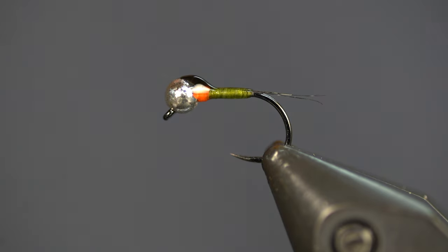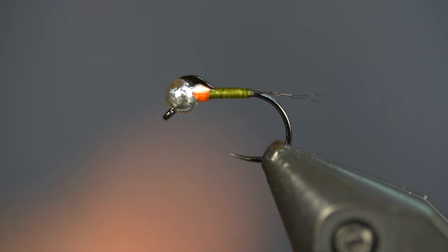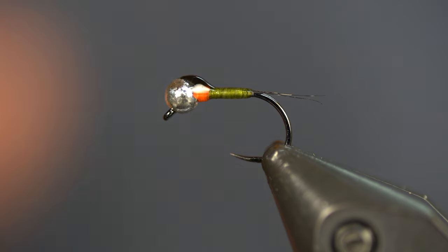There you go — a nice little bit of taper to it, beautiful black wing case, hot spot — that is my favorite Perdigon in my favorite colorway, and I know it will be a producer for you. If you want the body darker, use olive thread and wrap it over to match the mayflies, smaller stoneflies, whatever is in your body of water. Pat yourself on the back — you just whipped up a quill body Perdigon. Let me know how it works in the comments, and if there's a particular colorway that's worked on your waters, we'd love to hear about it. Thanks everybody for watching, I'll see you on the next video — one love.